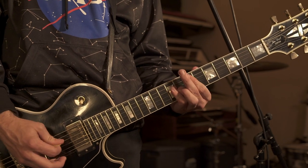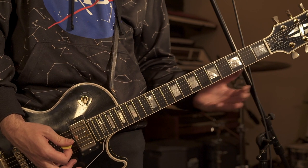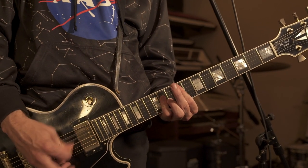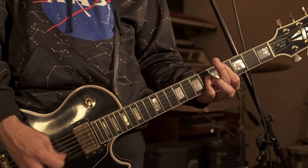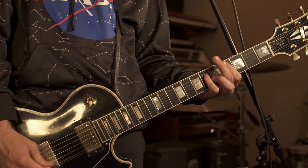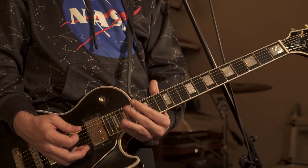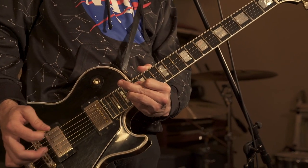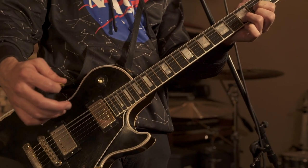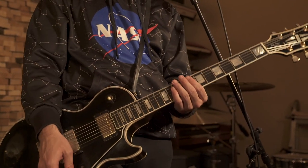The next part is the ninth fret of the A string, then the third part — sliding up an octave of the C sharp and bending it for that big release. Let me play the whole bridge part nice and slow for you.